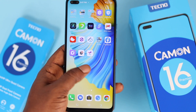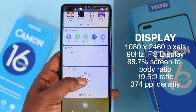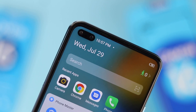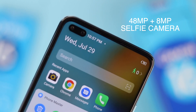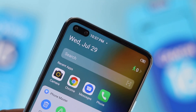Moving on to the front, we've got a 6.9-inch 90Hz Full HD+ display that houses a dual selfie camera setup. The front camera comprises a 48-megapixel main selfie camera and an 8-megapixel ultra-wide lens for group selfies.